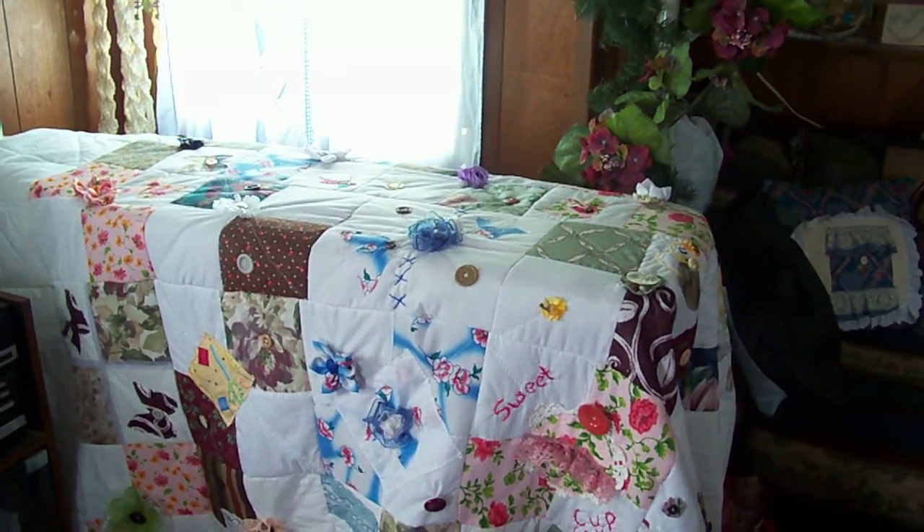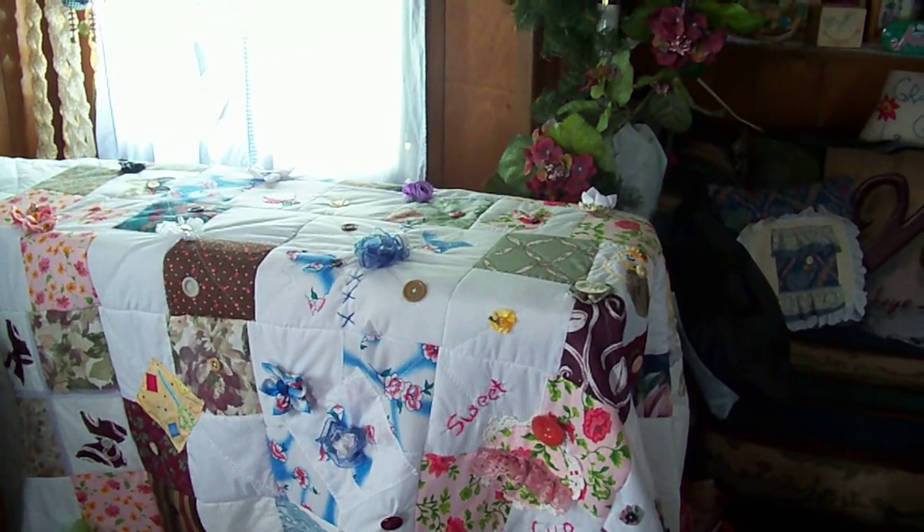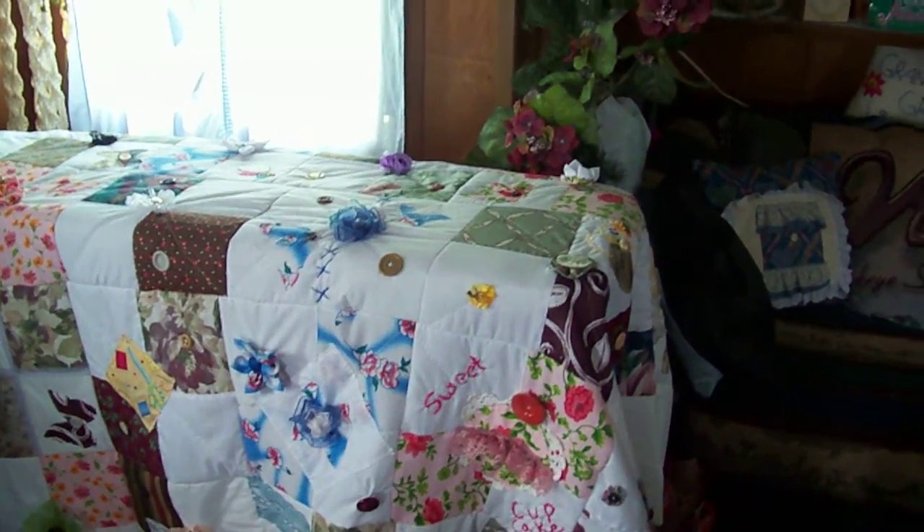Welcome back. This is Pam on Miss Piggy's quilt on the YouTube. Welcome back to my sewing room. Here is my quilt.